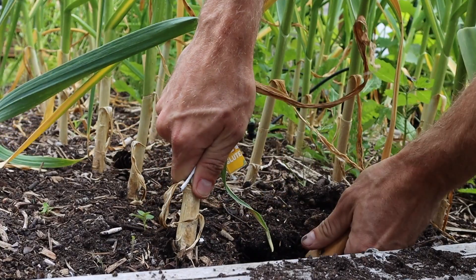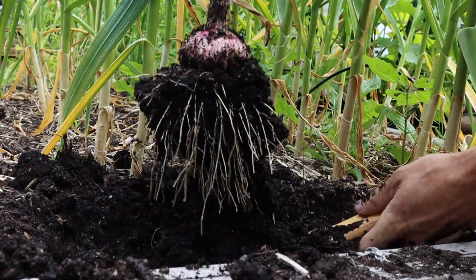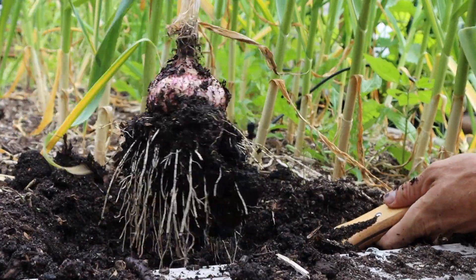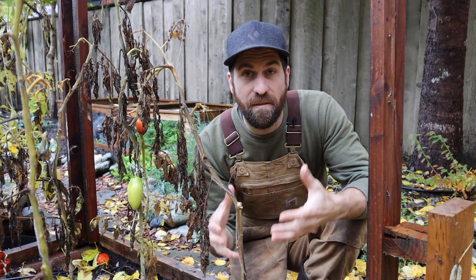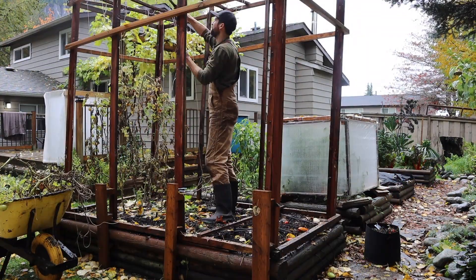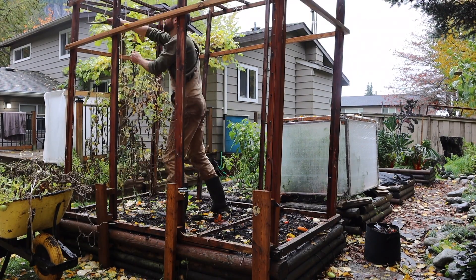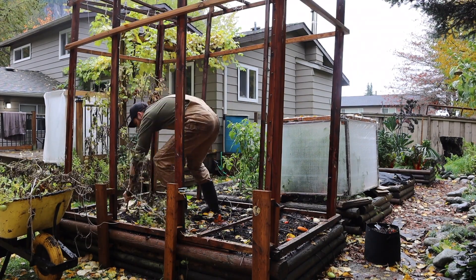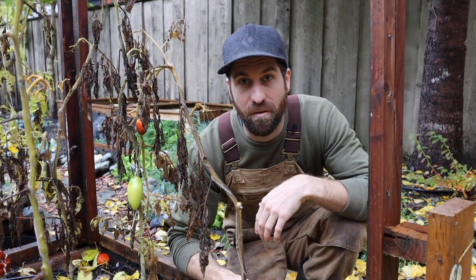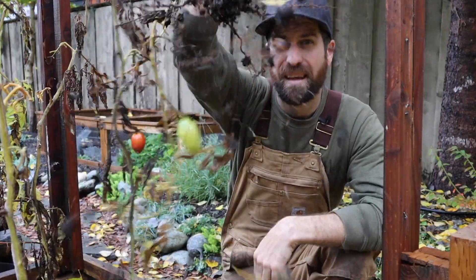With rooted vegetables like garlic, carrots, and beets, we're pulling those out too, which does disrupt the soil ecosystem beneath the surface. But in each of those instances the beds have continued to perform really well for me, so I'm not overly concerned about pulling vegetables out. All I do is grab it right here and yank.